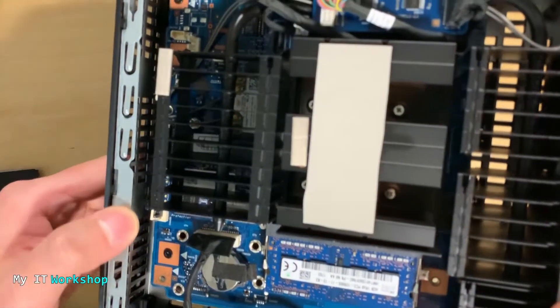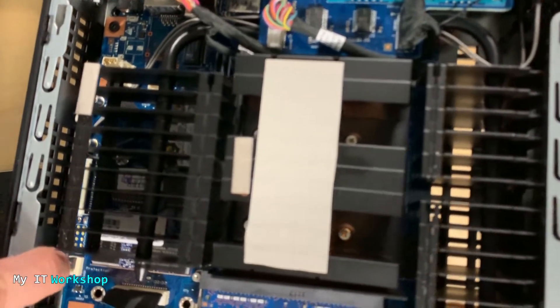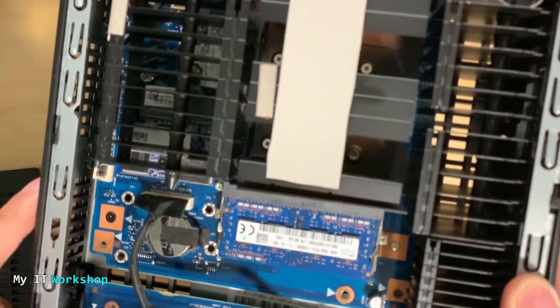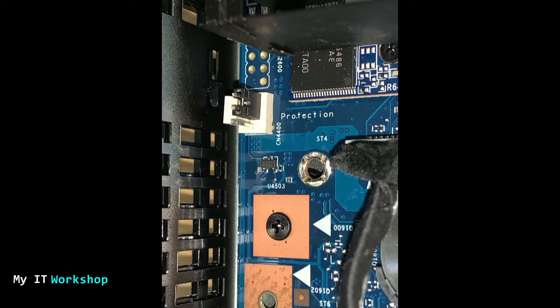But the thing is it was still turning on and blinking, which was something weird. Until I found this little thing here — I never found it on another model before, or maybe I just never noticed. You can't see it that well so I took a picture. It says 'protection' and it has three pins, and you can see a jumper — that black plastic thing. That's the problem: the jumper has to be on the middle and lower pins, but instead it's on the two top pins.